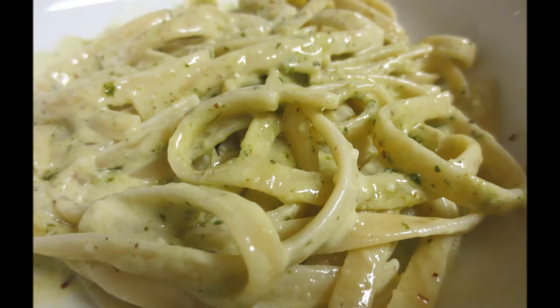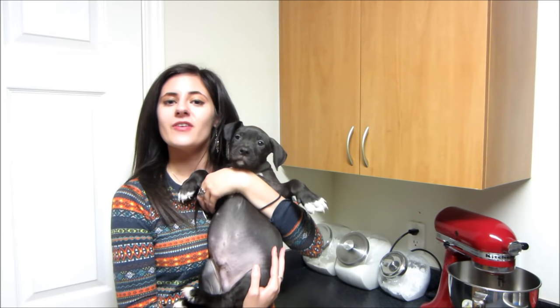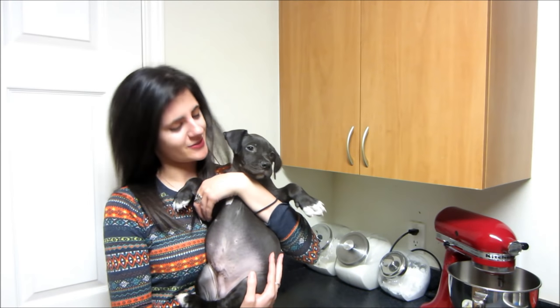All the ingredients, quantities, recipe instructions, and substitutions are on my website at jenskitchen.com — link down below. Thank you guys for spending time with me and have a great day! And this is my foster pup Piglet — he helped me make dinner tonight.